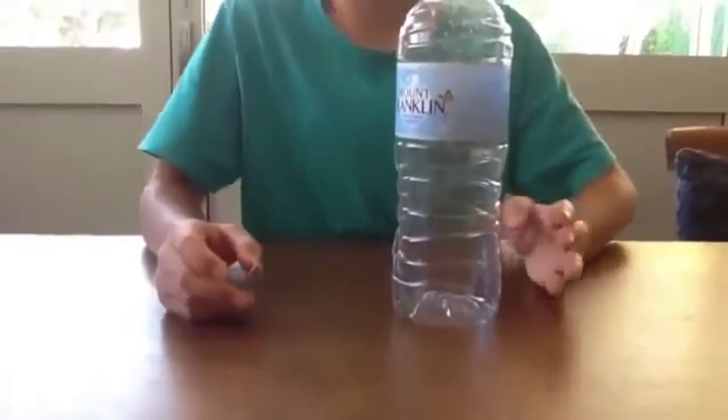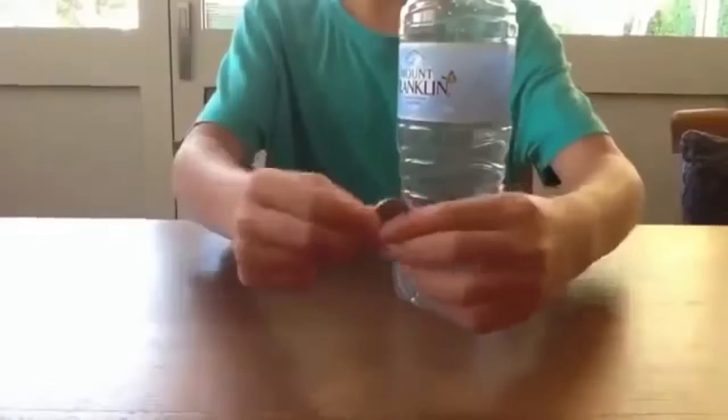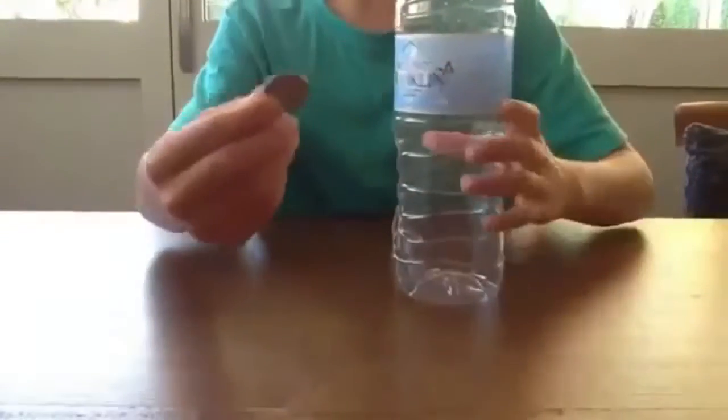Here's my friend doing another trick with a Mount Franklin bottle. He's plainly going to put a 10 cent coin right into this solid bottle — he can't put it in anywhere, so let's see how he does it. So as you can see, he's done it.